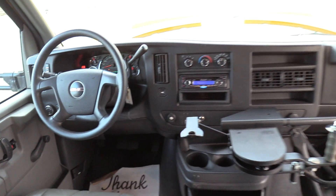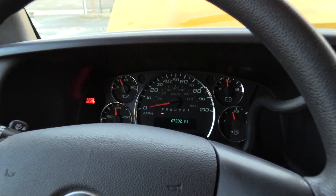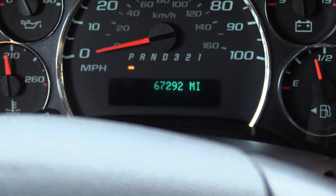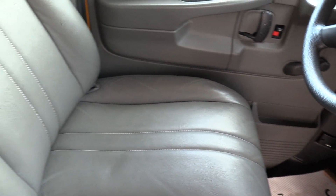Coming on inside, over the driver area here first. This bus only has 67,000 miles on it, so a lot of life left on this baby. The driver's seat upholstery looks great — no rips, cuts, or tears or anything like that.